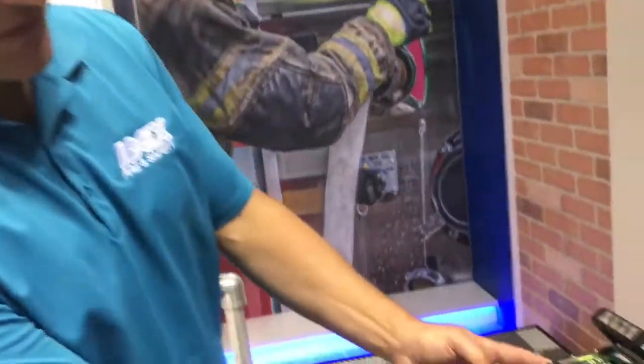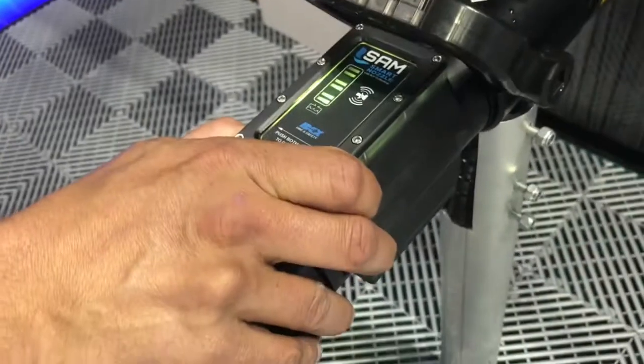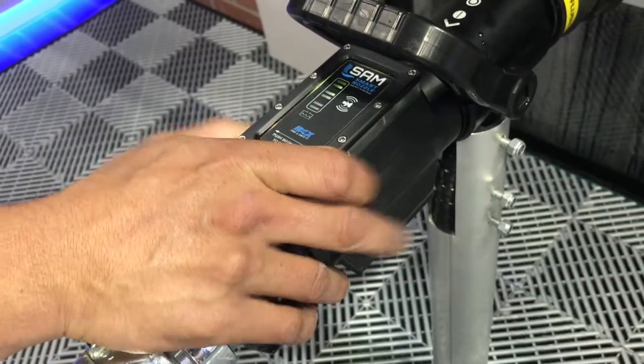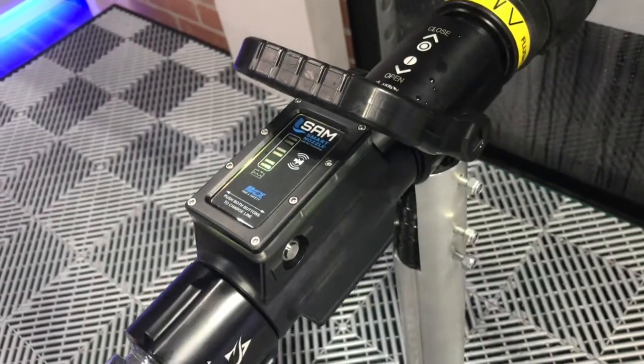All you have to do — if you notice, there's a button like this on each side. I'm going to squeeze the buttons. It just takes a couple seconds. We're going to see the flash, and then we're going to charge the line.